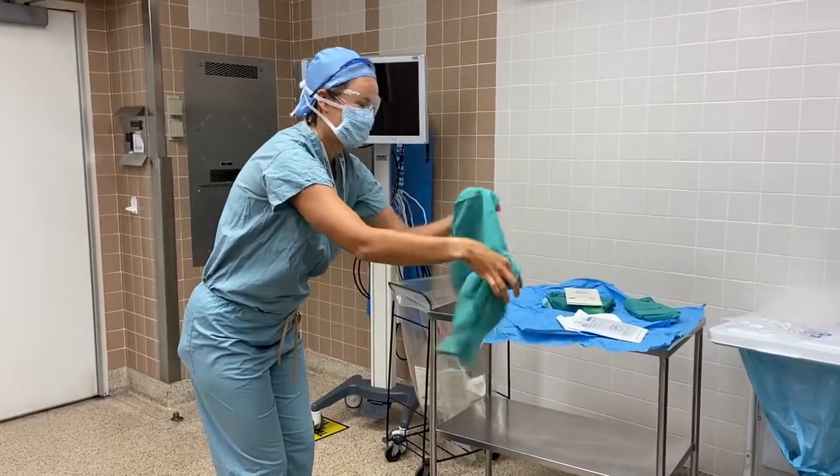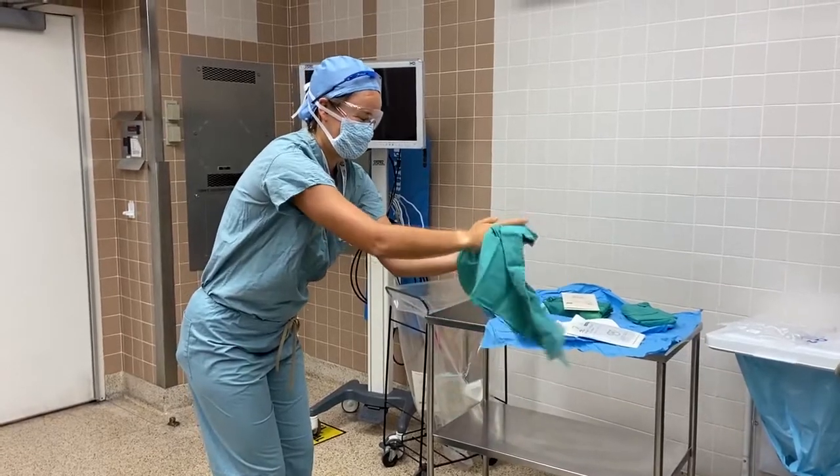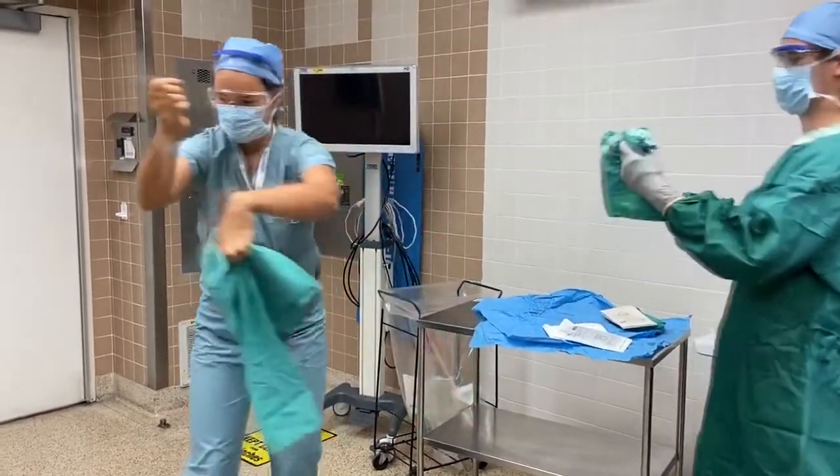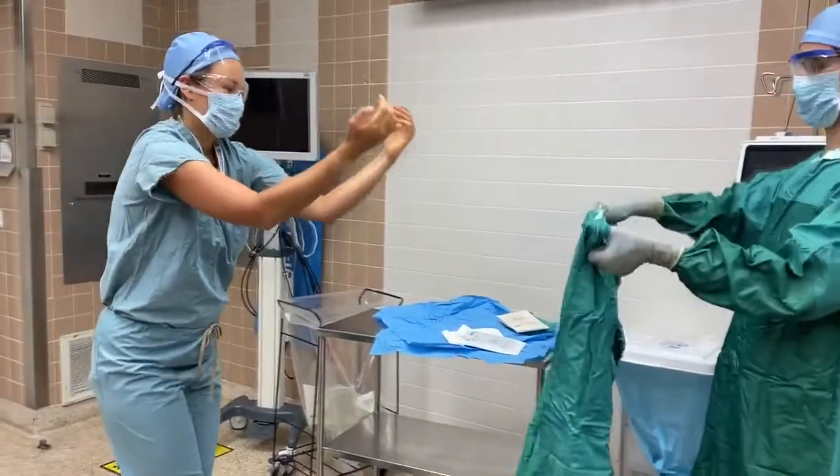Pick up the second dry half of the towel with your dry hand and repeat. Bend at the waist so the sterile towel doesn't touch your non-sterile scrubs, and drop the towel in a bin.